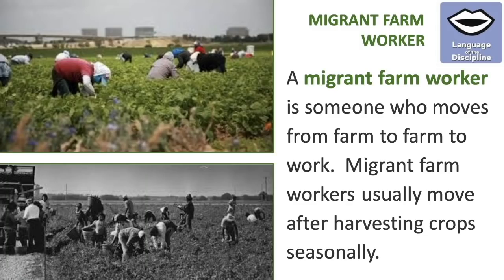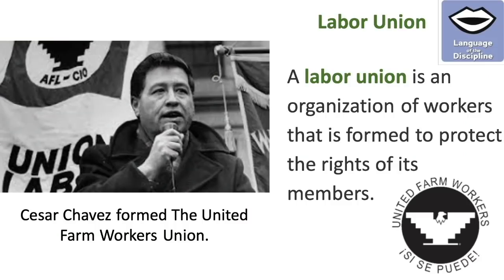A migrant farm worker is someone who moves from farm to farm to work. Migrant farm workers usually move after harvesting crops seasonally. A labor union is an organization of workers formed to protect the rights of its members. Cesar Chavez formed the United Farm Workers Union — you can see the logo on the bottom right corner of the screen.